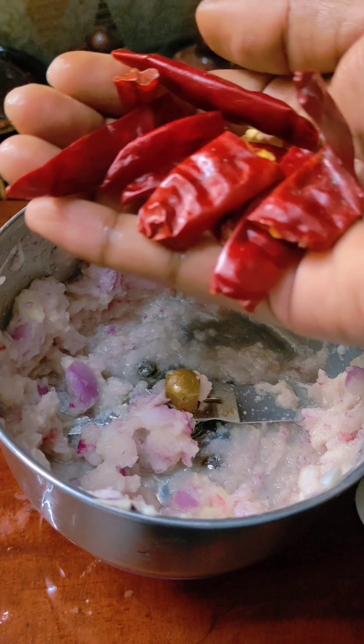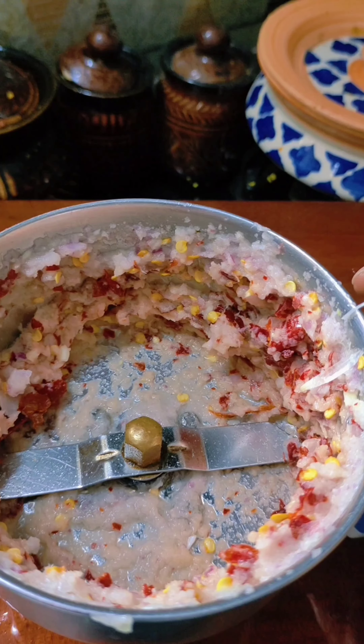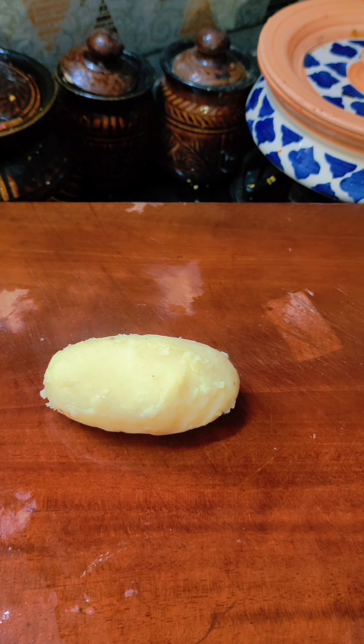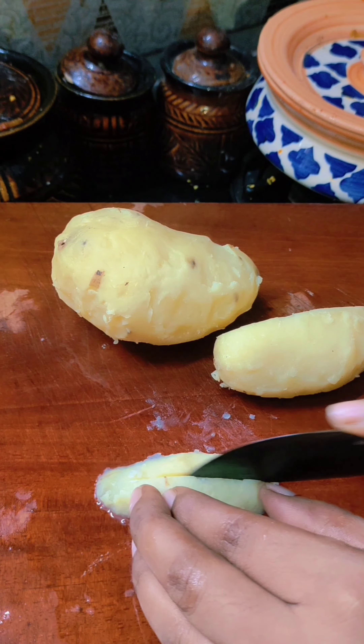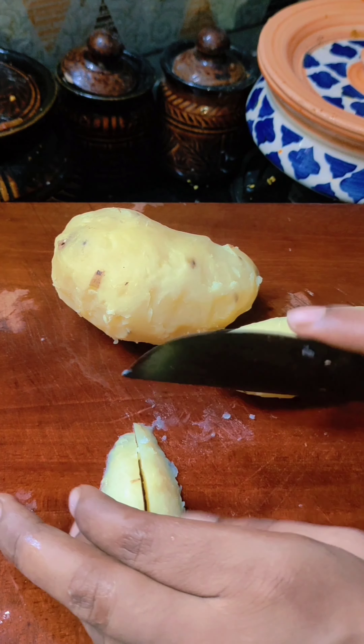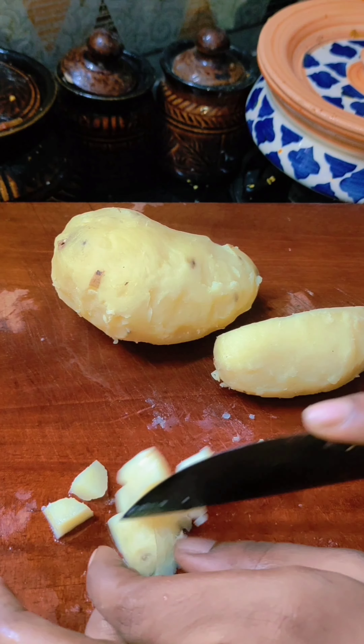You can add a little bit of dough. If you want to cut the pieces off, you can cut them off.